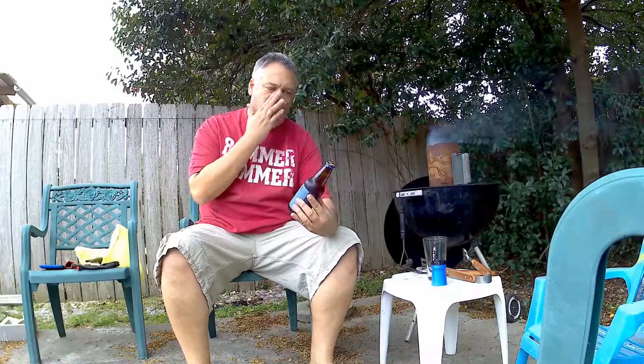Hi, welcome back to All4Taste. Today we're going to have one from the state of Alabama. This is from Fairhope, Alabama. This is the Fairhope Brewery 51 Pale Ale. Not sure what the 51 means, but it's the 51 Pale Ale.